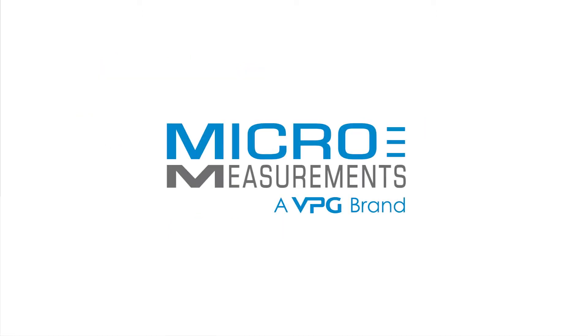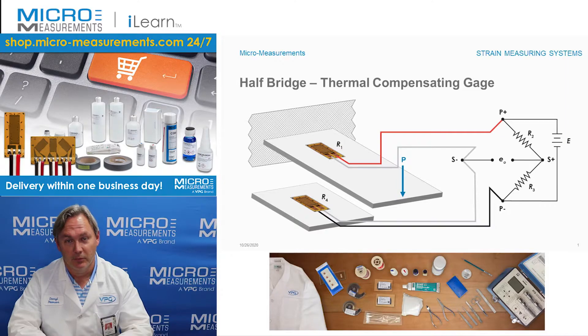Hi, my name is Darrell Peterson and I'm the manager of the applications engineering department here at Micromeasurements. I'd like to take a couple of minutes and show you an example of a half bridge circuit — specifically one that's used in order to compensate for thermal output.